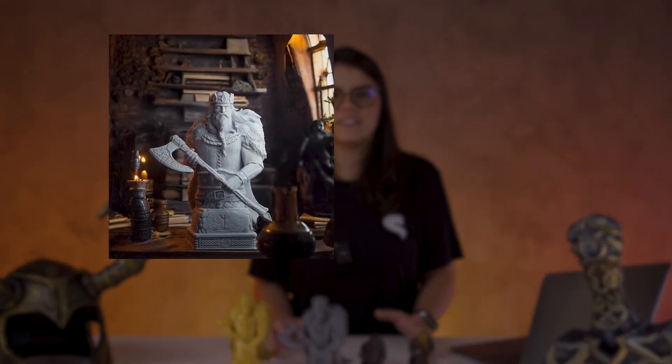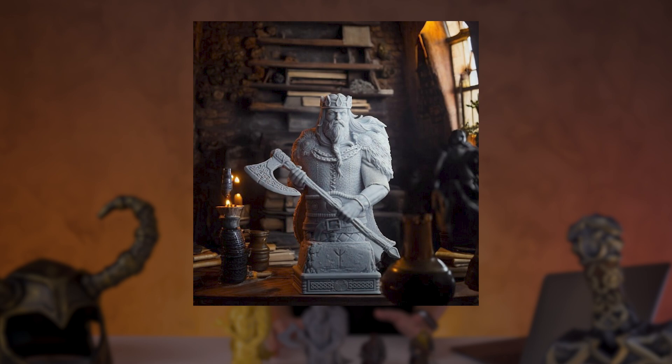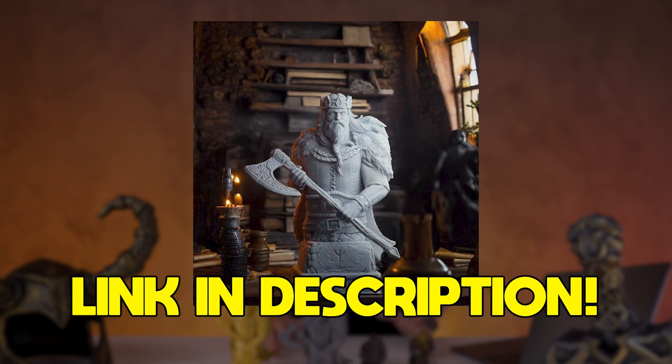Our first STL at STLflix was kind of a chess head. Do you remember I promised you a surprise on the videos? There you go! We are making this Viking King chess piece available for free for you that's watching. Just click on the link in the description below and follow the steps to get yours.